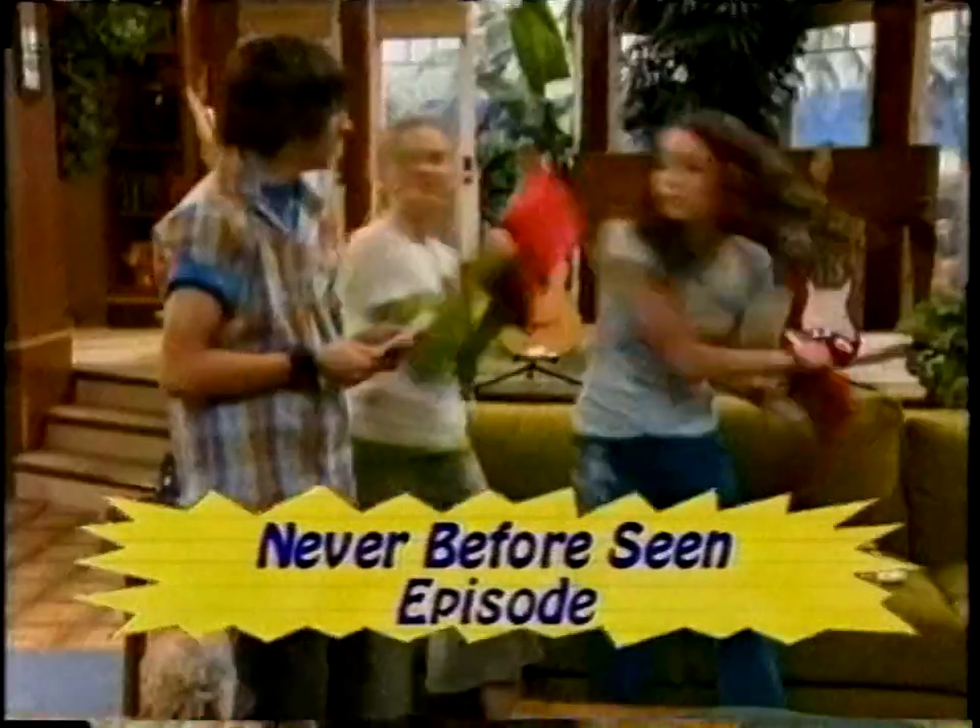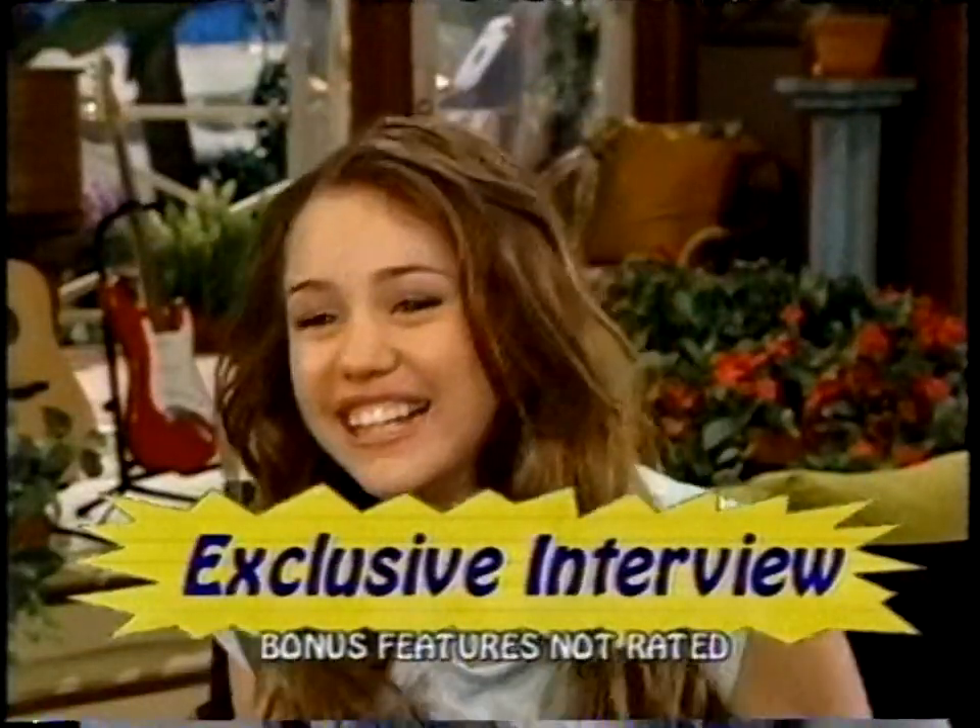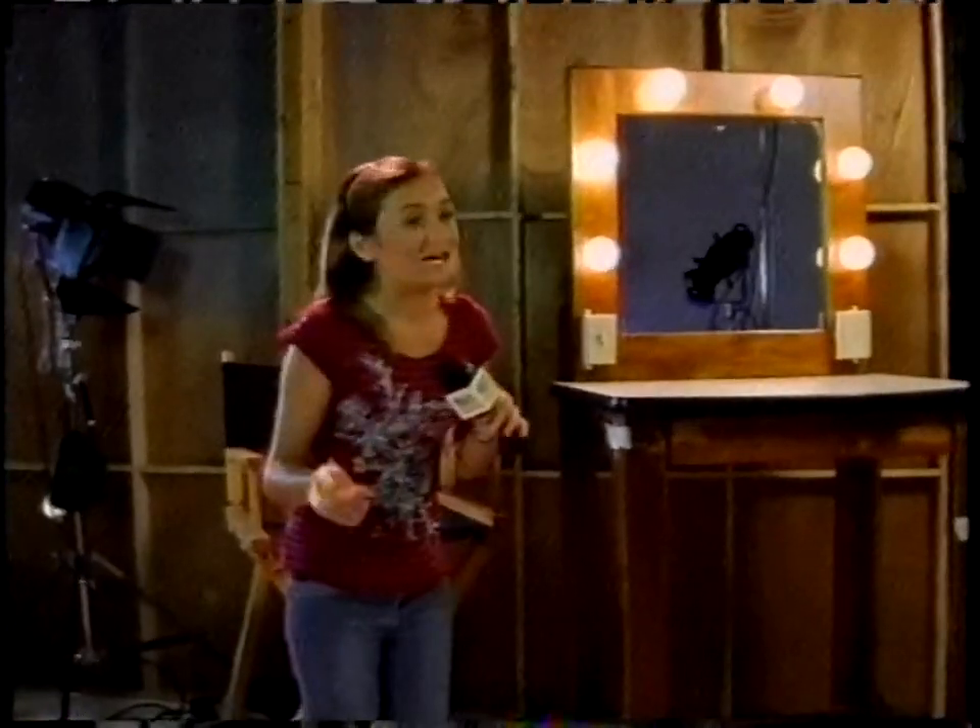Okay, so this DVD comes with four episodes, including a never-before-seen episode, an exclusive interview, and more. This is gonna be so great! So, you ready to find Miley? You go this way and I'll go that way. How about I go that way and you go this way. Deal! A little reverse psychology.